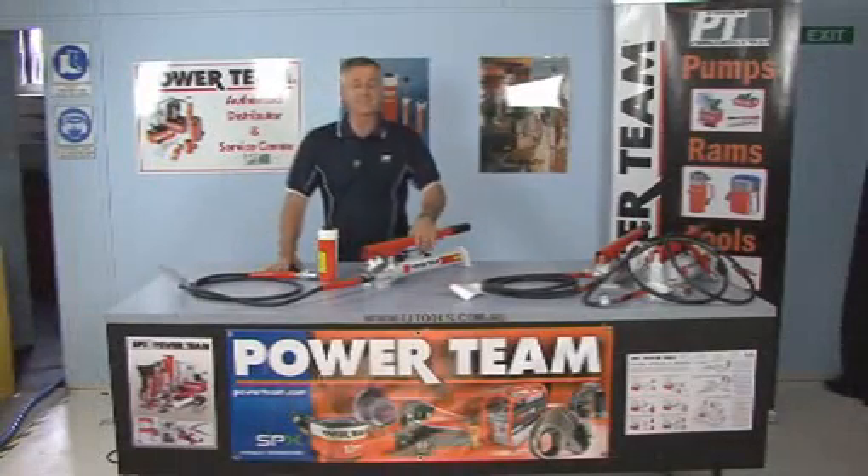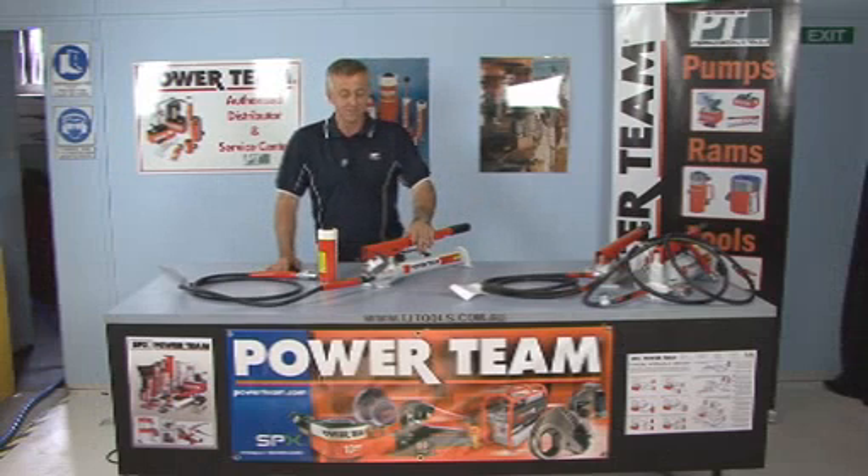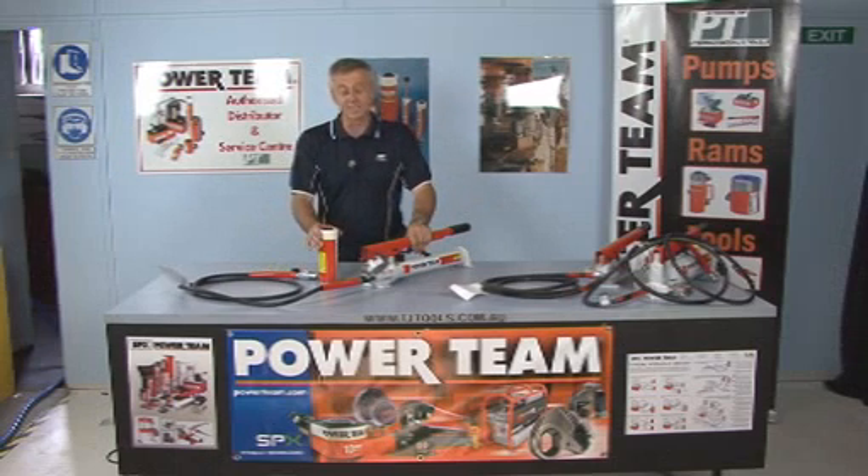We move up to our next pump in our range, which is our P59 hand pump. This is a two-speed hydraulic hand pump, and this is connected to the same 15-tonne cylinder, and we'll extend this in around about five to six strokes.